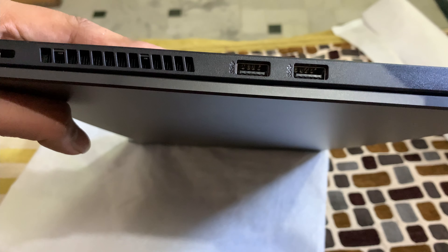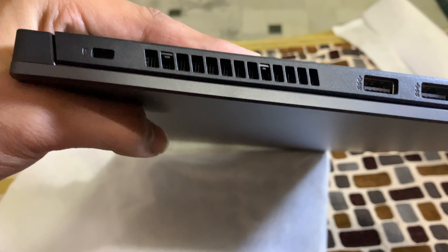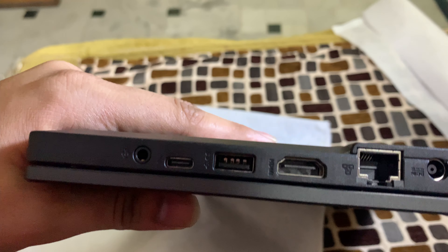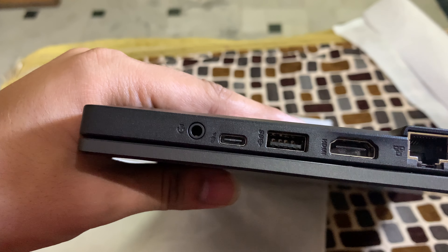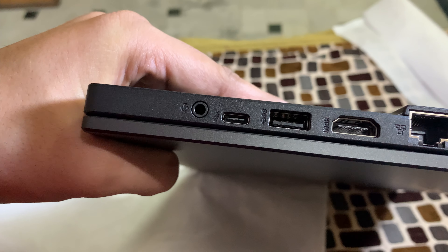Now let's talk about the ports. On the right-hand side, there are 2 USB jacks and a lock port. On the left-hand side, we have an HDMI port, a LAN port, a charging port, a USB 3.2 Type-A port, a USB-C Thunderbolt port, and an AUX port.